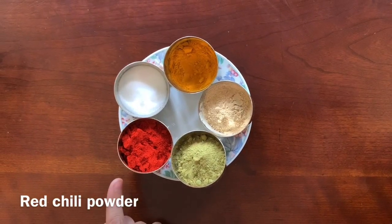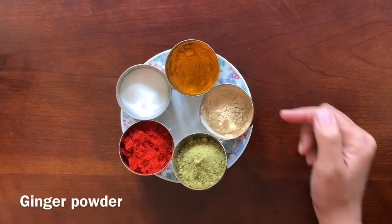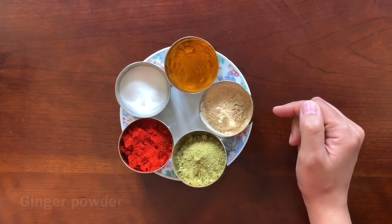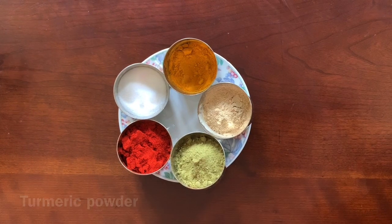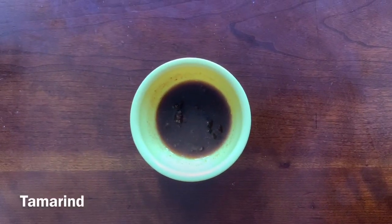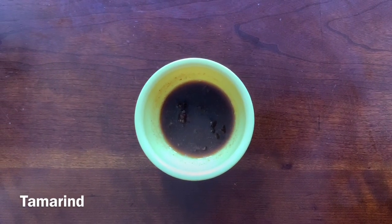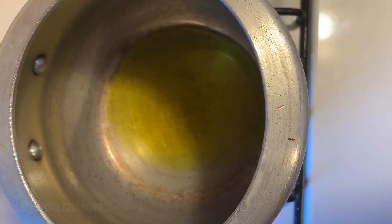We also need Kashmiri lal mirch — 1 chutki, soft powder (starch) 1-2 chutki, salt to taste, 1 chutki of lemon powder. To get a good taste, I use 2 chutki tamarind paste. This is all we need. In the cooker, I have heated 2 chutki of mustard oil.